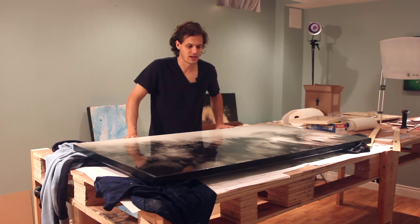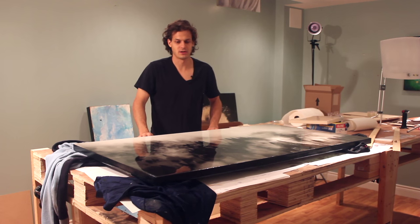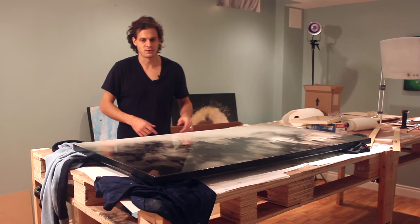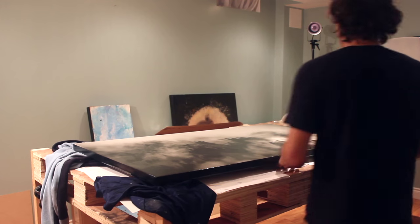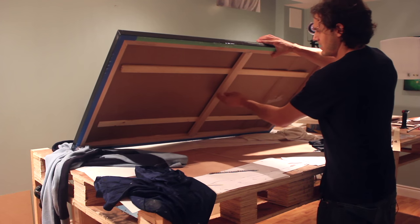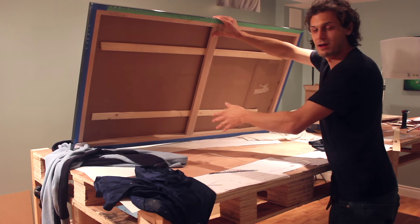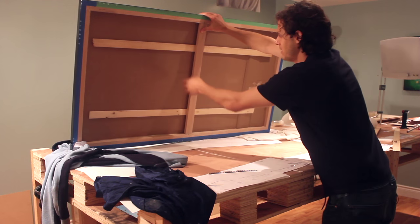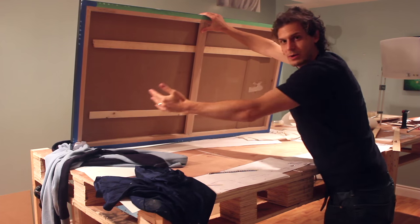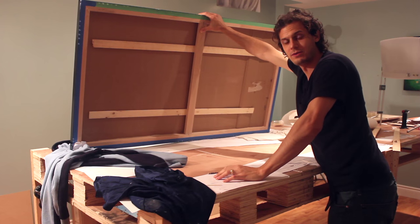Now let's say you want to resin on canvas — here's a little trick to make it work. This piece is about five feet by three feet. I'll flip it over and show you what I did. I got a big piece of cardboard and cut it to the exact size of the inside of the back, put that in there, and then wedged pieces of wood underneath just to give it strength all the way along. That way it won't sag — that's one thing you can do to avoid sagging.